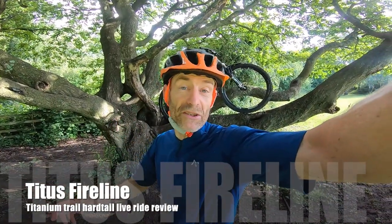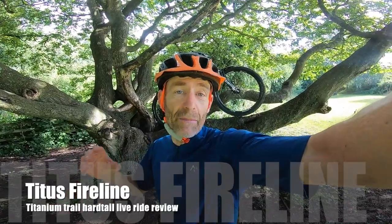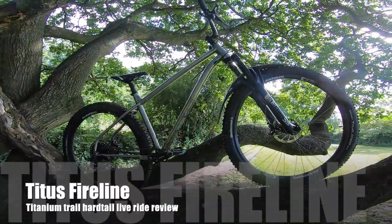My name's Guy Kesteven and I've been a professional bike tester for nearly 25 years, and today the bike I'm live ride reviewing is the brand new Titus Fireline Titanium 29er Trail Hardtail.